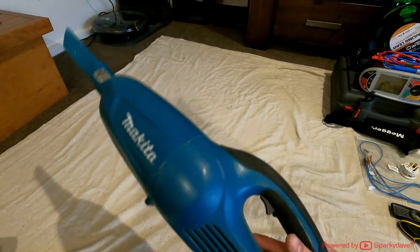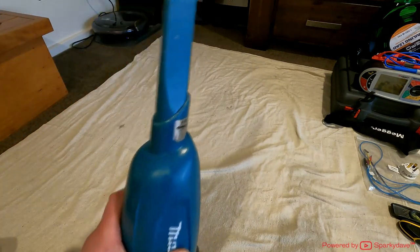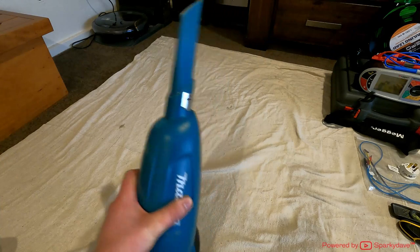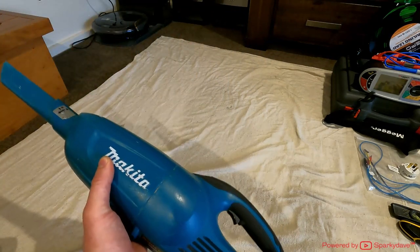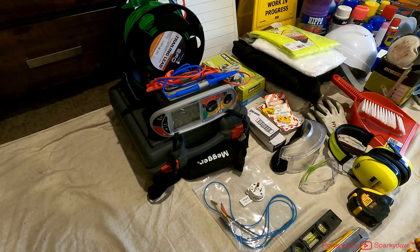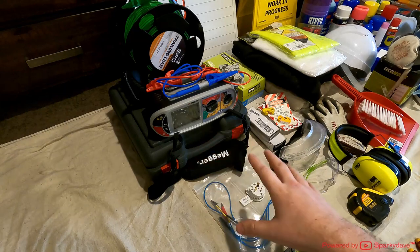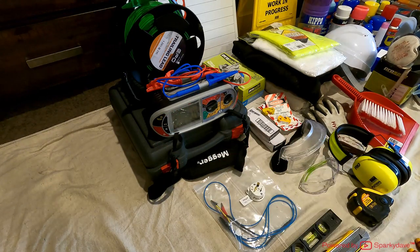Over here I've got my Makita vacuum — an amazing piece of kit. Customers are always happy when you vacuum up; it only takes a couple of minutes and the site looks so much tidier than using a shovel and brush. So this here is my mega multi-function tester. If you haven't seen my most recent switchboard testing video, I'll leave the link in the description — that video goes through most of the functions and shows you how to test a complete installation.